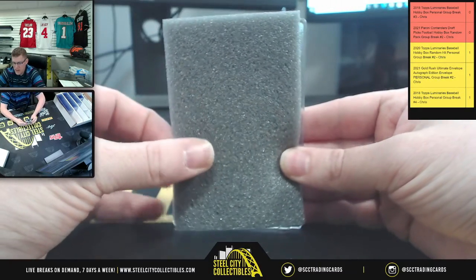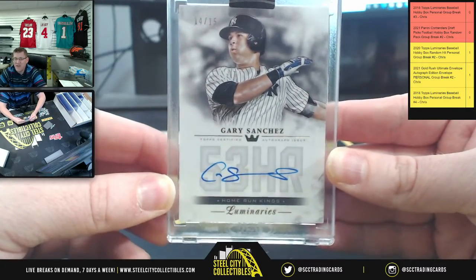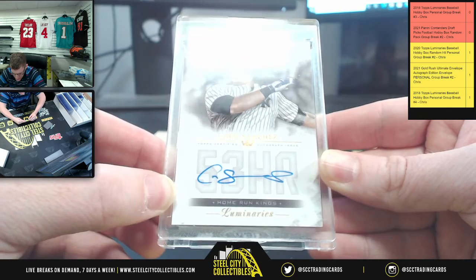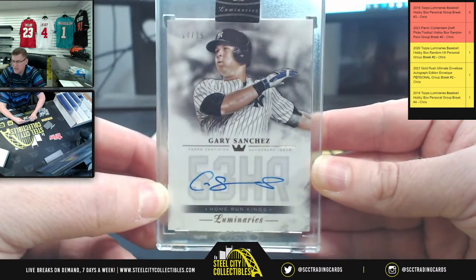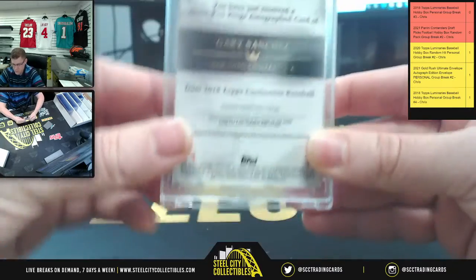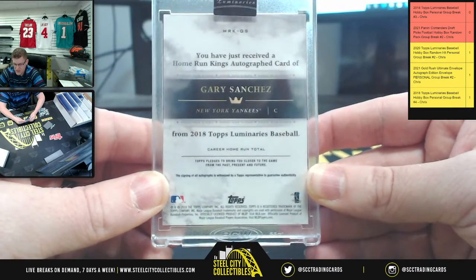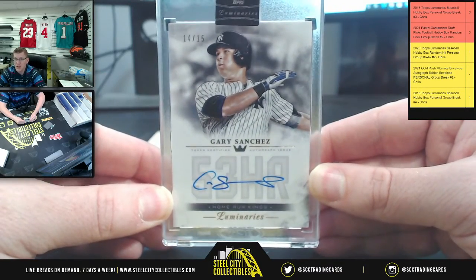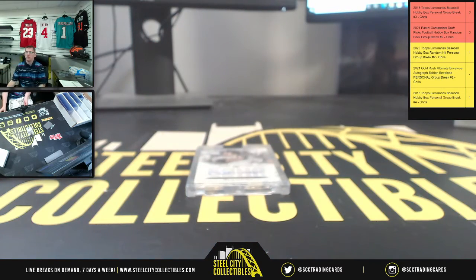Are you ready? Let's find out what it is — here we go. It's going to be 14 of 15: Gary Sanchez, the Homerun Kings, 14 of 15. So just pulled a Homerun Kings autograph card for Gary Sanchez from 2018 Topps Luminaries Baseball. He appreciates you, Mr. Steve. Fill in the break, get it down from the site, and post it up on YouTube.